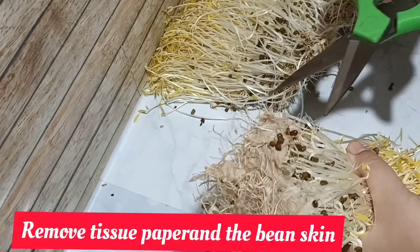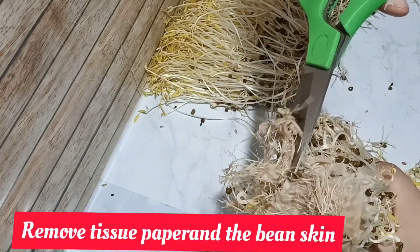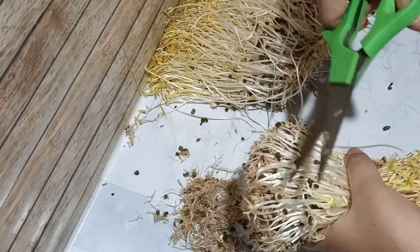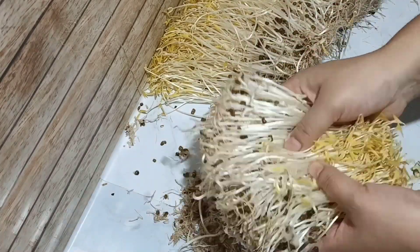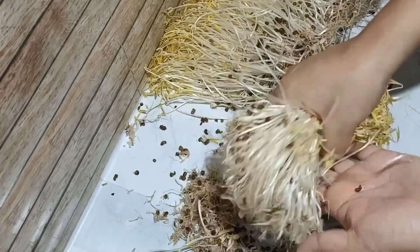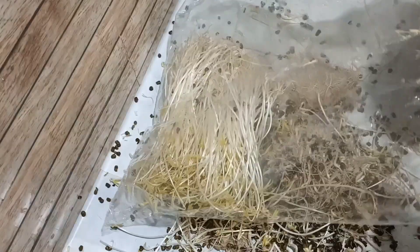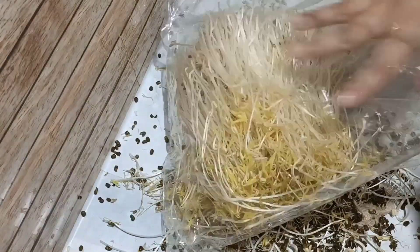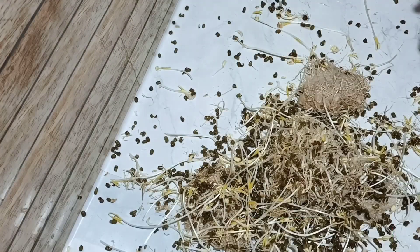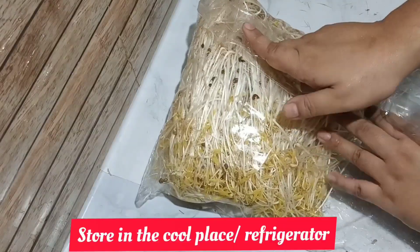Sometimes we need to cook a little bit of bread or water. We don't know what the water is like but the water is in a plastic bag.